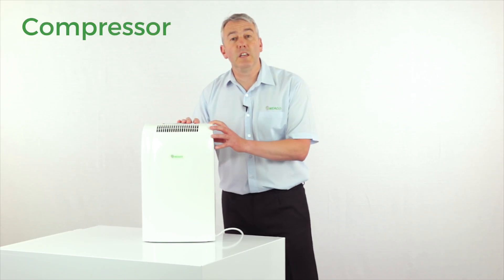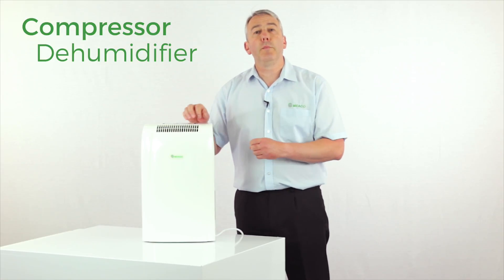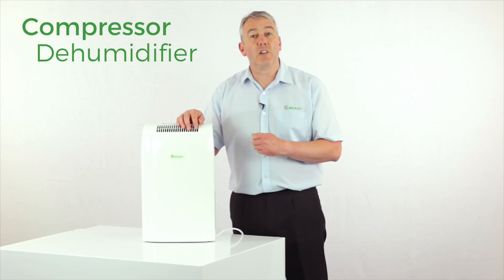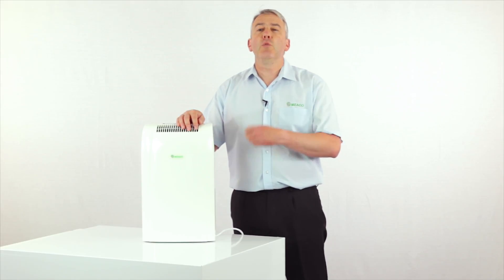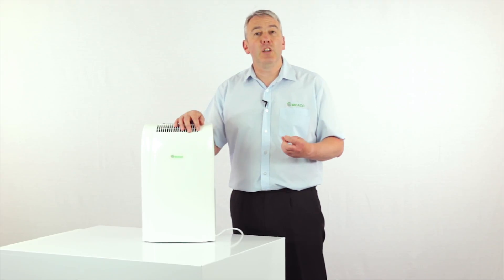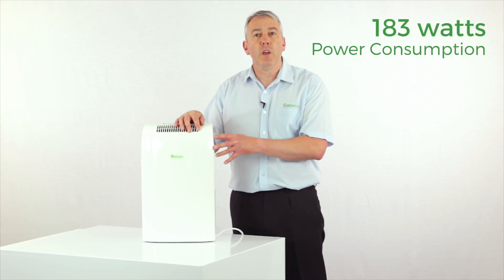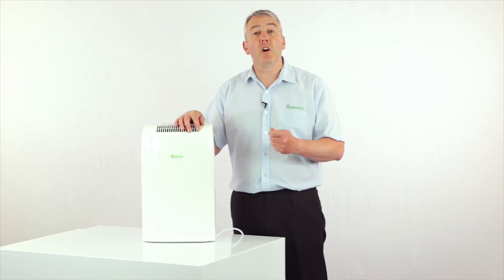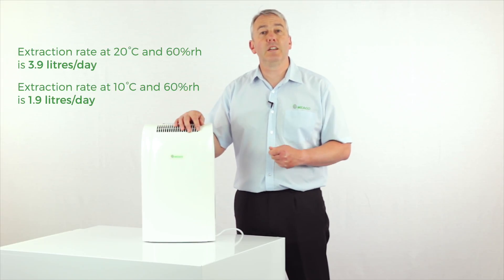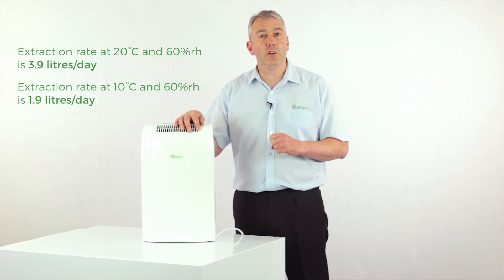This is a compressor dehumidifier, so that means the air that comes in and across the filter is warmed up by around about two degrees centigrade as it goes through the machine. So it won't have any particular warming effect on the room. It'll be particularly cheap to run — it's only 183 watts in terms of its power consumption — but you'll probably find that because the air will be drier within the room, you'll be able to turn any thermostat in that room down just a little bit and save overall on your energy costs.